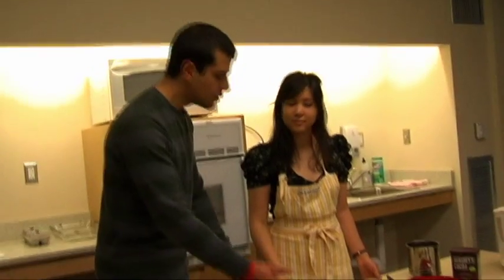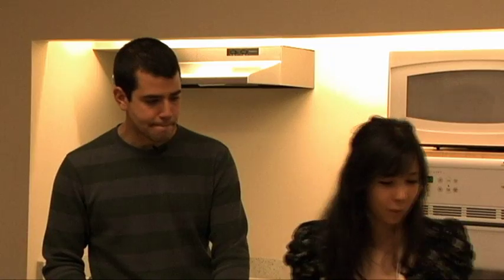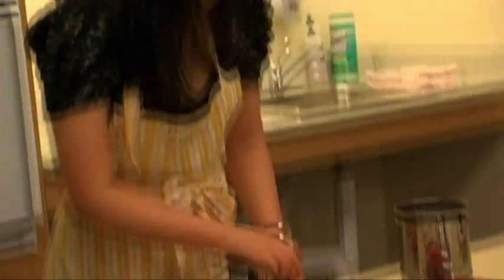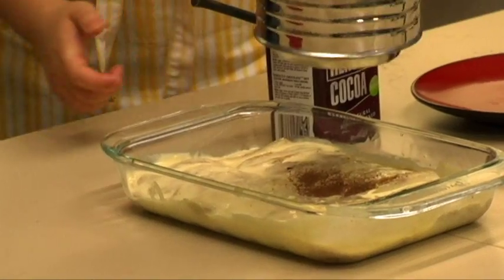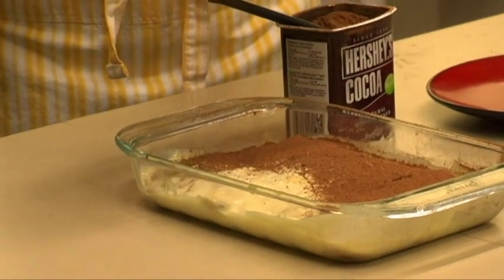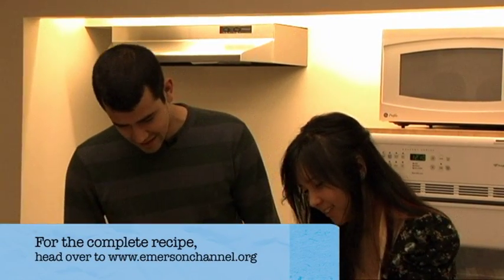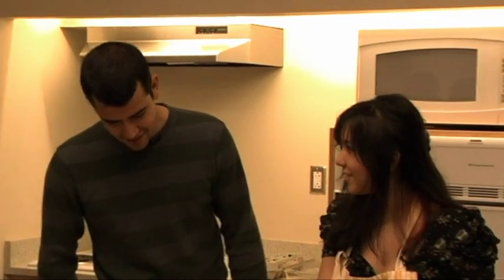So Alyssa, we have one step left, and that is to let this chill for two hours, correct? That's right. You want to put it in the fridge so the flavors can develop — it'll be much tastier after two hours. We have our tiramisu and it's been chilled for two hours. For the finishing touches, to make it really look elegant, you can sprinkle cocoa powder on top. Take unsweetened cocoa powder and sift it right on top of the tiramisu — it gives it a really finished, elegant look.